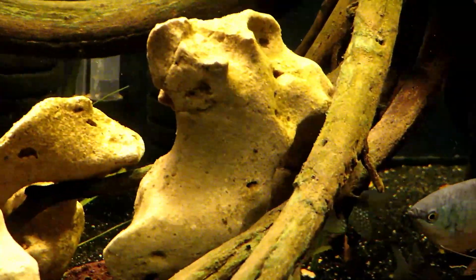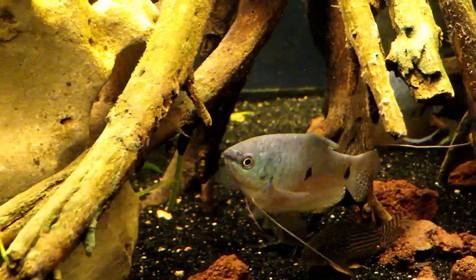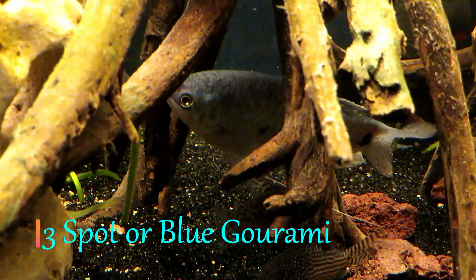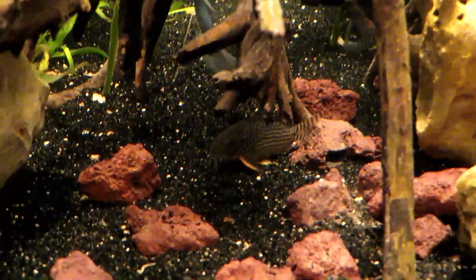Housed in this aquarium are three three-spot gouramis, or blue gourami, two wild caught white crappie, and about a dozen peppered and sterbai cories.